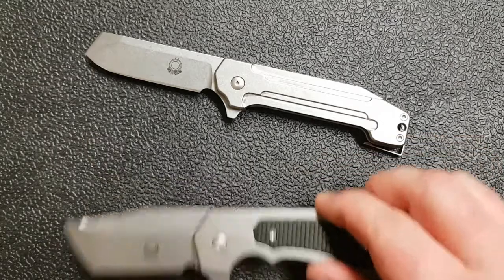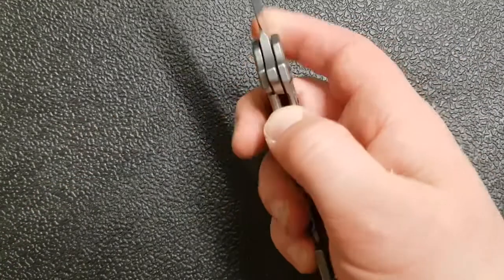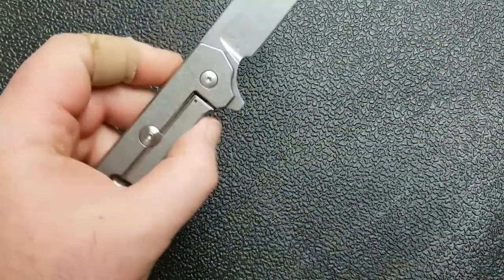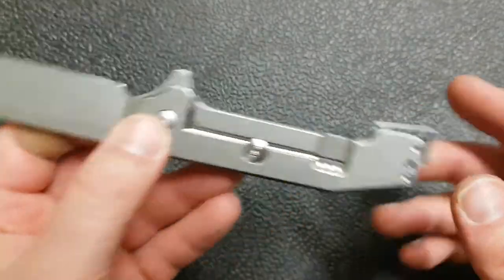The first one is the Graham GMT Razel GT: three-inch blade, CPM 154 steel. Four and a half inches is the closed length, seven and three-eighths overall. It weighs 4.23 ounces, so a little hefty. Three and five-eighths on the grip area. It is on bearings.